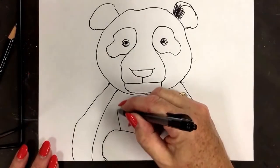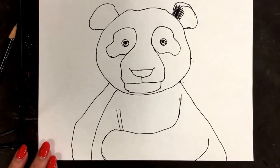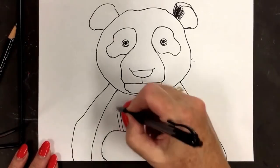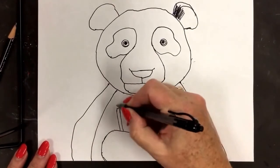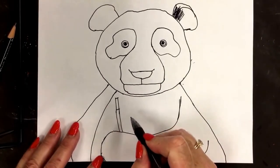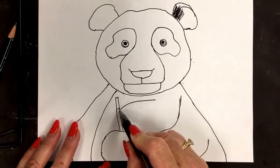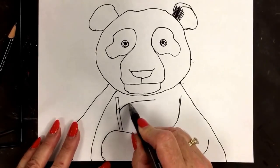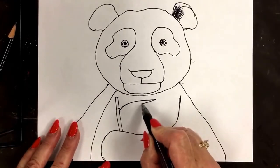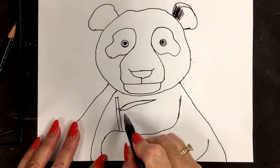Two number 11s — the panda's going to hold this. It's his main source of food: it's a bamboo plant. Two number 11s for the stems. Then the leaves are elongated — curve with a point. Come from the stem up and over, then leave it as a point — a very sharp point at the top — then come back. It's a very long, narrow leaf. Let's do another bamboo: straight line down, keep both ends real skinny, then curve to the middle and curve back.